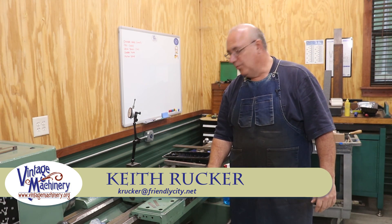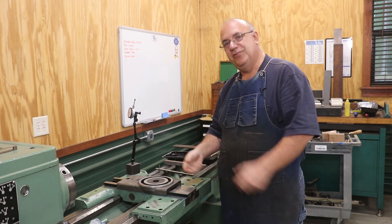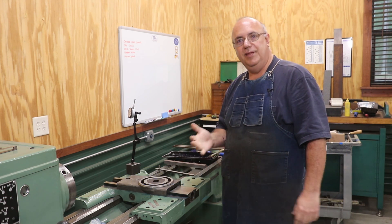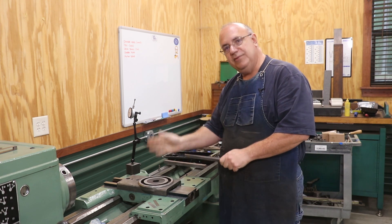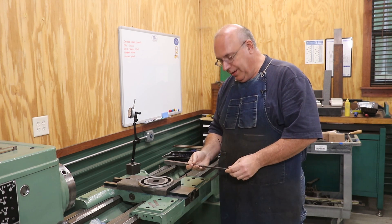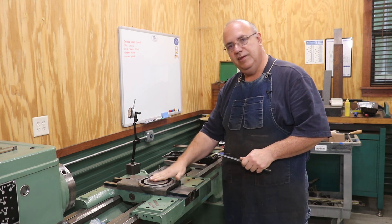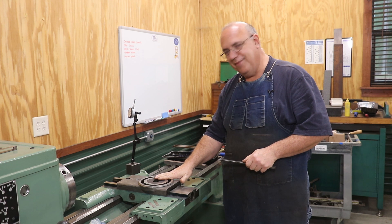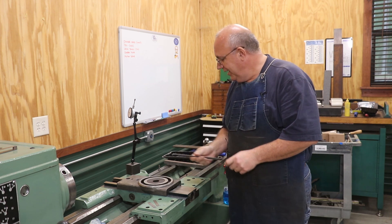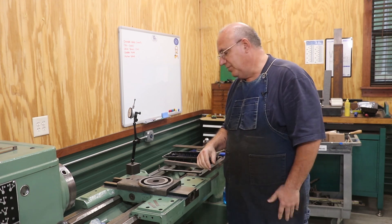Hello, Keith Rucker here at VintageMachinery.org. I am back to work on the Monarch lathe again, still working on scraping this thing in. When we left off on the last video, I was having some difficulty with my gib where I was having some play in here. Since then, I have spent some time really studying this thing and doing some measuring. I've got some good news and some bad news, so let me zoom you in and get you up to speed on where we're at and tell you what the game plan is going to be.